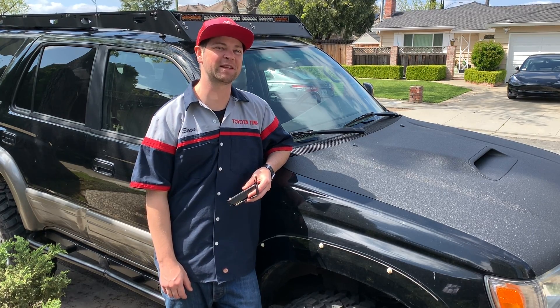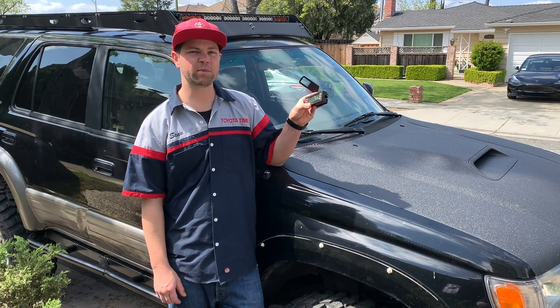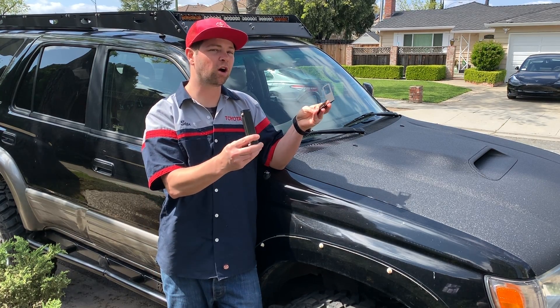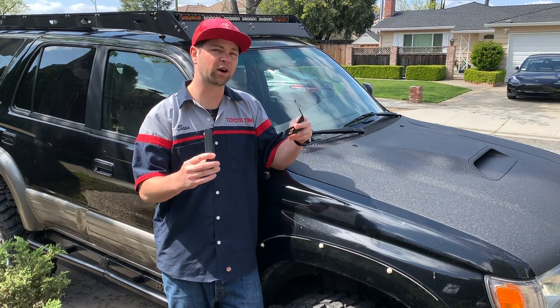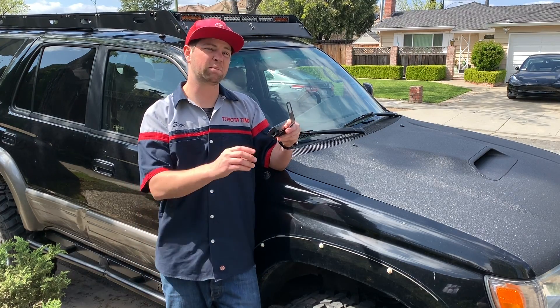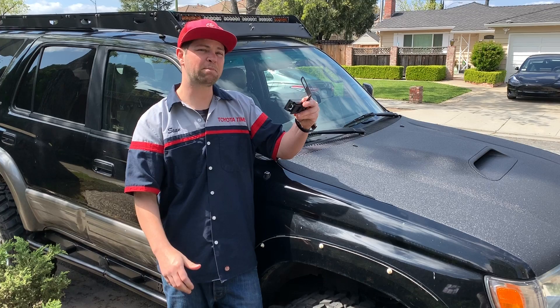Welcome to Toyota Time with Timmy the Tool Man and Sean. Today we're going to be installing Spiker Engineering's scan gauge or ultra gauge mount for 1996 through 2002 4Runners or 1995 to 2000 Tacomas.